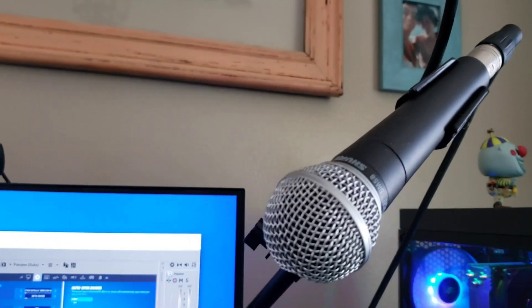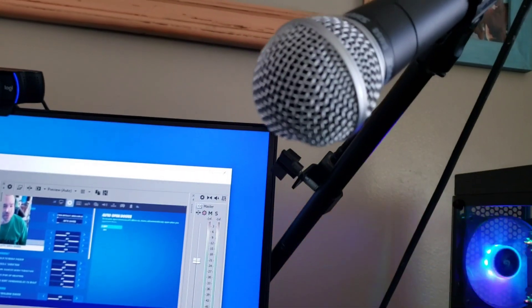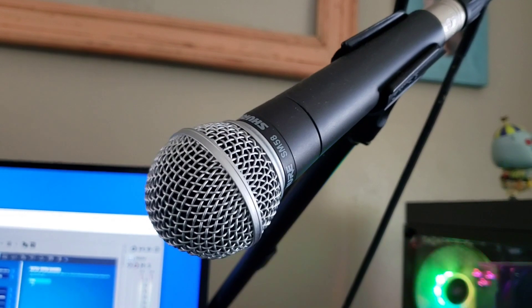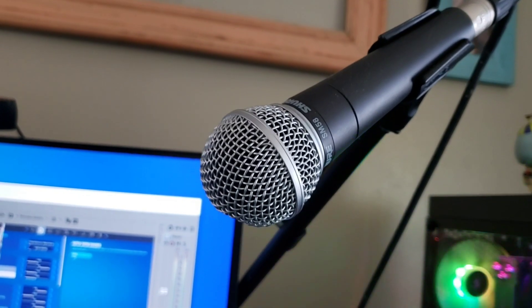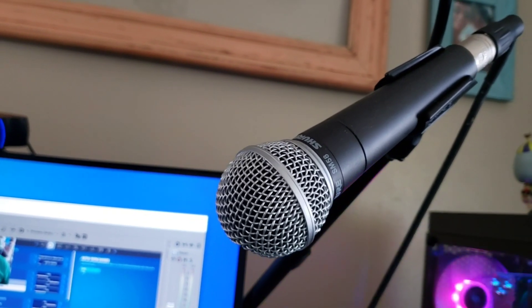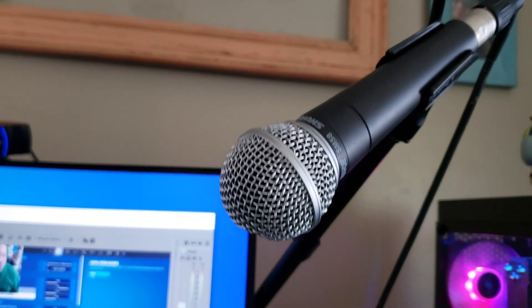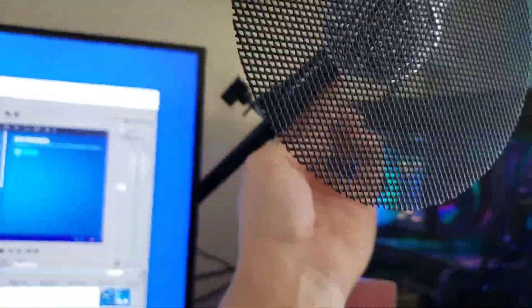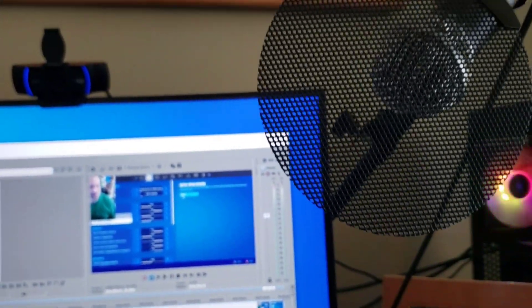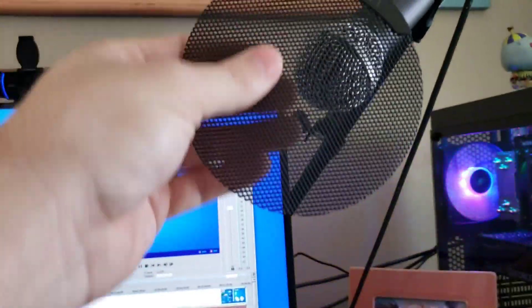The Shure SM58 is known as a concert microphone — an in-your-face microphone that gets everything, all the nitty-gritty. This microphone is only about a hundred dollars. I bought this microphone when I had my own record company, about 16 years ago. I also bought this Steadman Pro Screen at the same time. You don't need it — a normal nylon pop screen works too — but this one is all metal and I like it a lot.